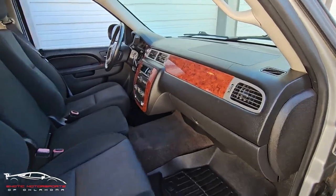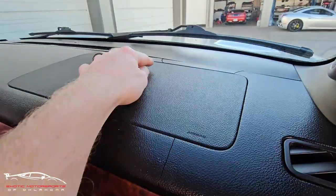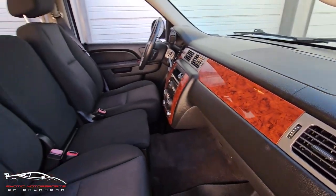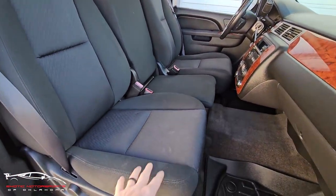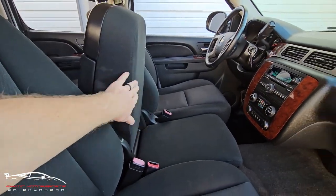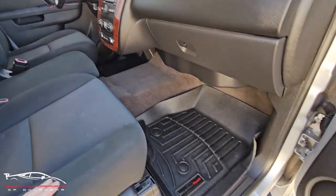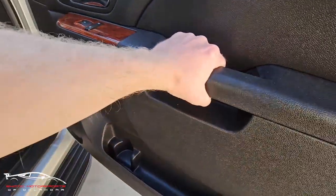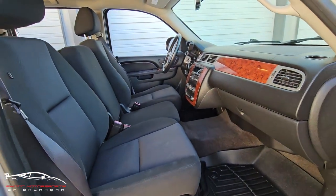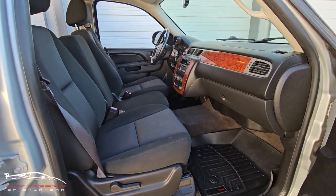Here on this side of the dash, there is a crack here, there, and there — that was hard to see from the other side. The seat looks good, a couple little stains there and one right there as well. Everything else looks really nice; this handle is perfect, so the only handle that's kind of messed up is the driver's side — otherwise it's really, really clean.